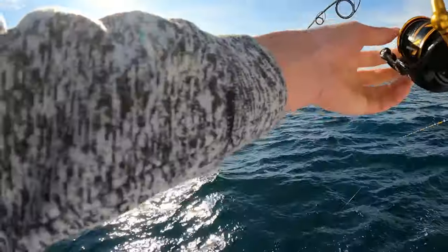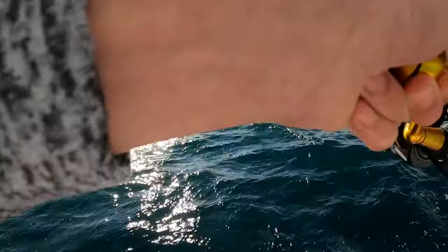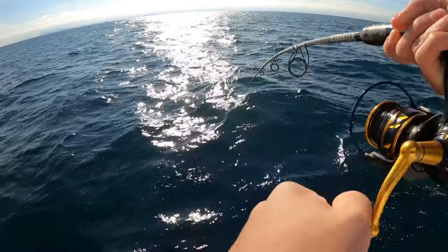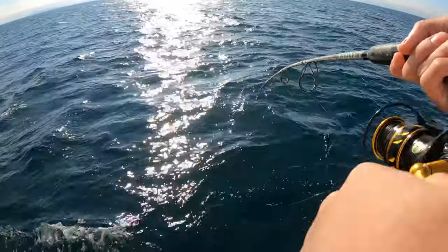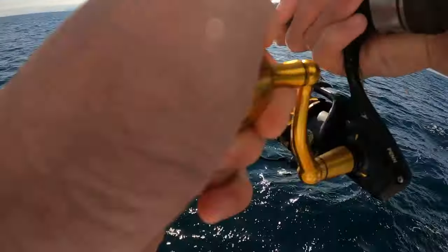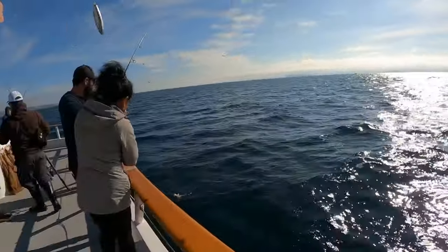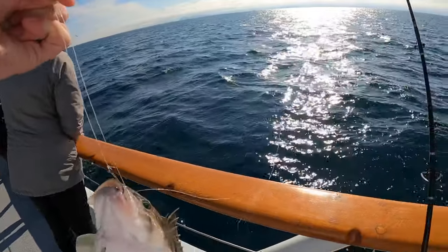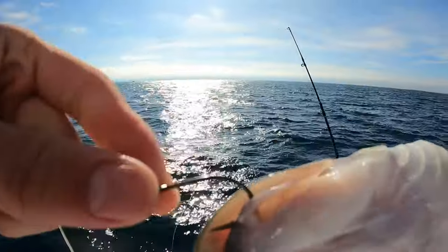Oh, this feels nice. First fish of the day - hopefully it's something new. I went on this boat yesterday and caught some common species. Oh what is that? Sand bass? Big one, and barely hooked too - barely hooked in the front of the mouth.